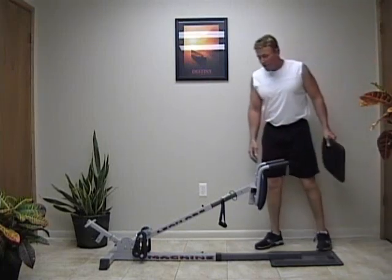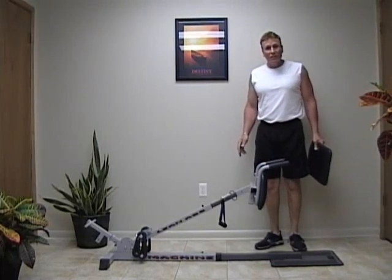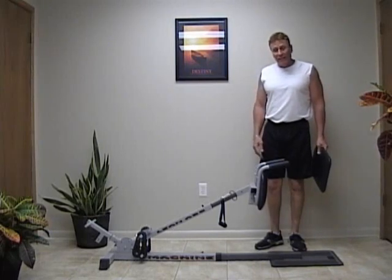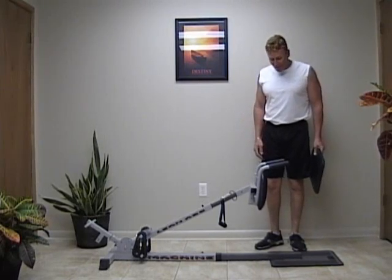Hi, let me show you how easy it is to set up the lean abs machine to do some butt kicks and some outer thigh, and then I'll show you how to set it up to do some inner thigh exercises.